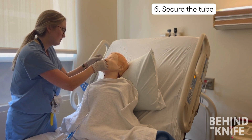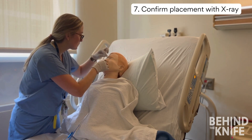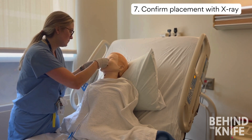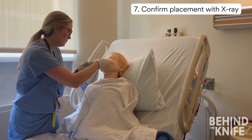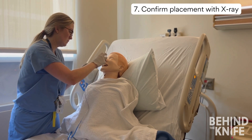Once the tube is fully inserted, you can secure it with tape. You need to obtain a thoracoabdominal x-ray. Sometimes you will see team members pushing air through the nasogastric tube and using a stethoscope to listen for bubbles over the stomach. This technique can also be used for confirmation, but given the variability in physical exam, it is often safer to confirm with radiographic imaging.